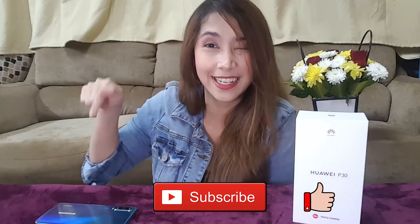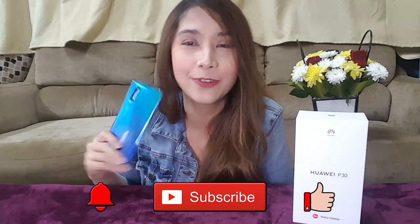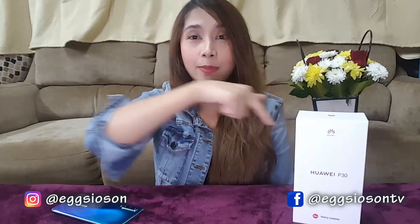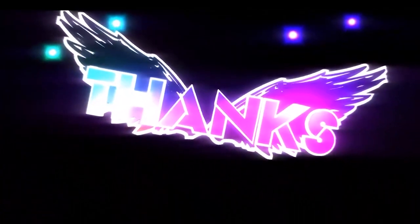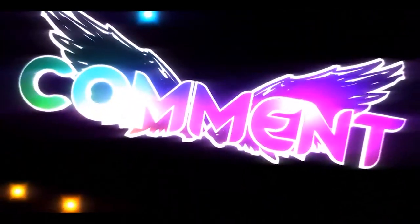Anyway, I hope you guys enjoyed the video. Don't forget to hit that like and subscribe button, and if you're already subscribed don't forget to hit that little bell icon so you get notified every time I upload a video. If you have any suggestions or anything you want me to unbox, just shoot me a DM — those are my social media accounts, follow me especially on Facebook because there are videos I only upload on Facebook and not on YouTube. Guys, again thank you so so much — this is Eggs, signing off, peace out!